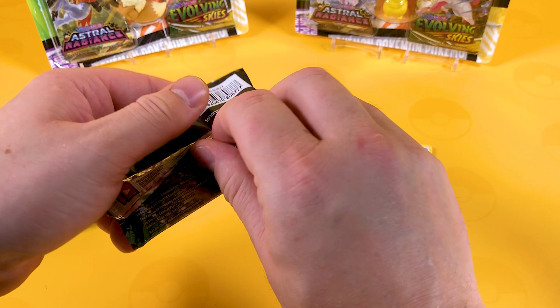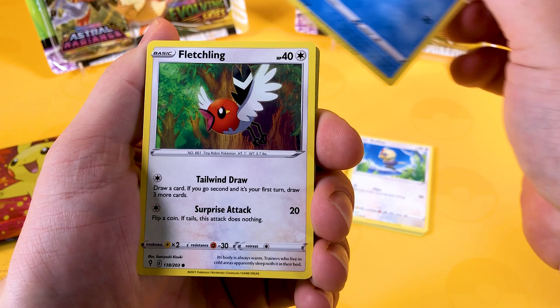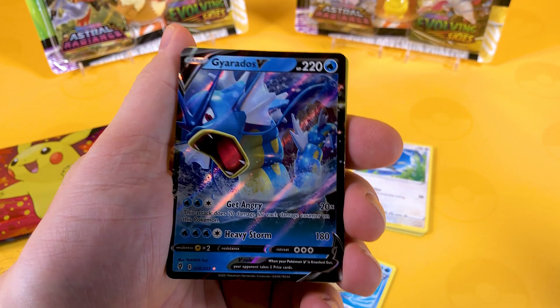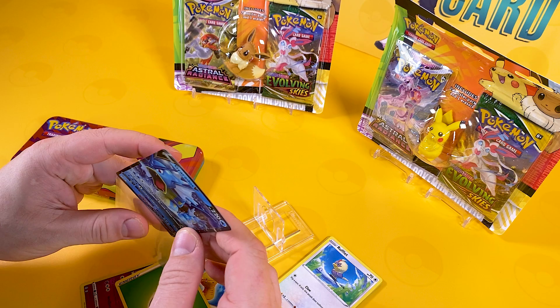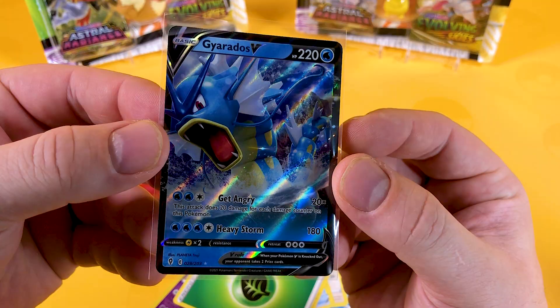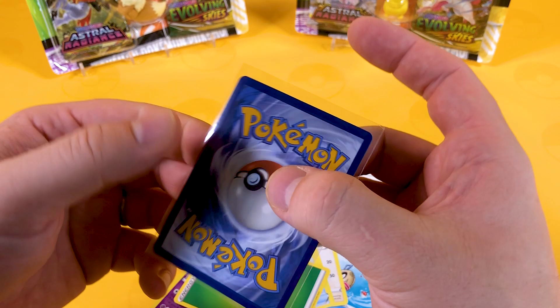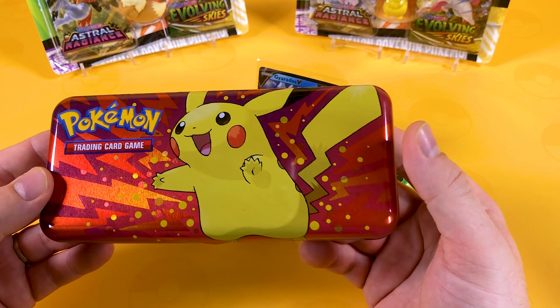Evolving Skies has got a reprint coming out very soon in the States which will be great - a lot of you can get your hands on this. When you get a black code card, folks, that usually means something fire - so it's going to be a holo or better. We get Tentacool, Fletchling, Hypno, Hoppip, Feebas, a reverse Wobbuffet, and a Gyarados V - which is very good to see! Wow, I wouldn't expect that out of a pencil case. Blimey! So we're going to sleeve this card because Gyarados is a lovely looking Pokemon card.